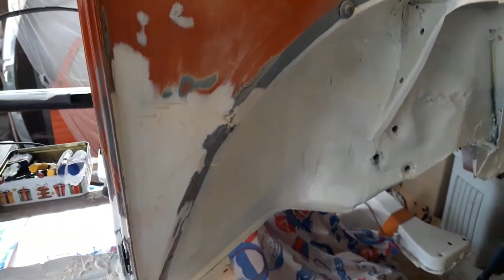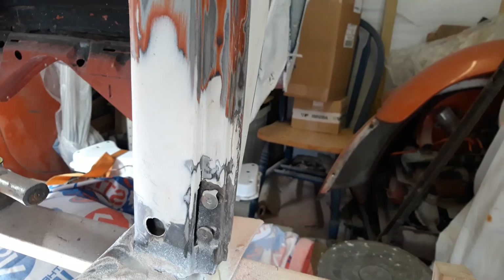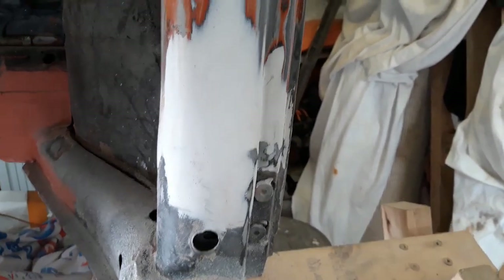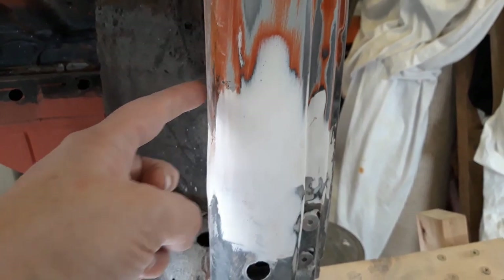Lower A-post. The repair was done in 1997. Only until now am I actually blending it in to hide the ridge. You might see a slight bulge about here — new piece, original piece.